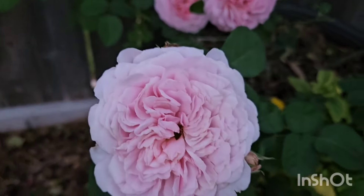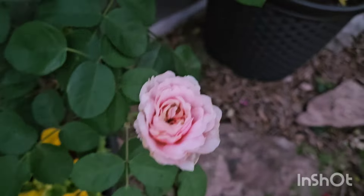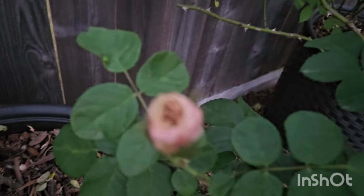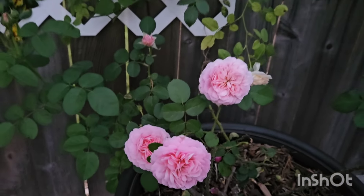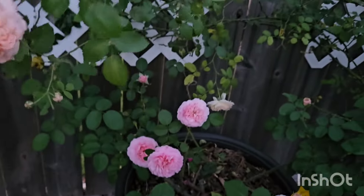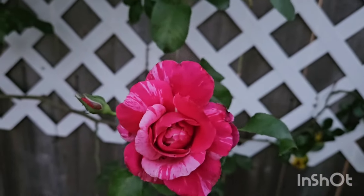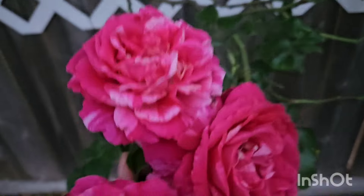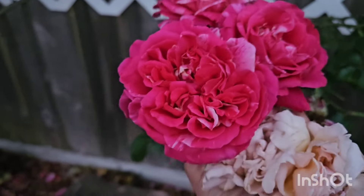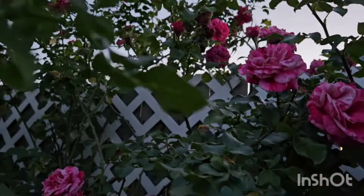If you have a rose in a pot you can move it around if you change your mind. If it's in the ground you can dig it up, but that's a little more painful and risks disturbing the root system and creating transplant shock. I do love this color right here — Raspberry Cream Twirl is still looking beautiful. I need to start deadheading more. This year it really impressed me. I'm not sure how I'm going to deadhead up there — no clue. I'm sure the neighbor gets to enjoy it too if they like roses.